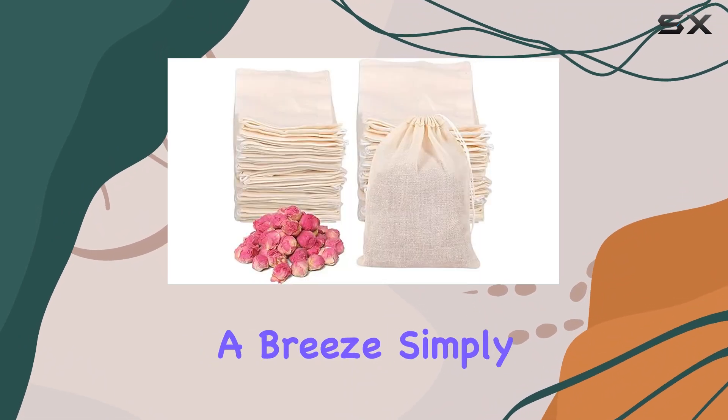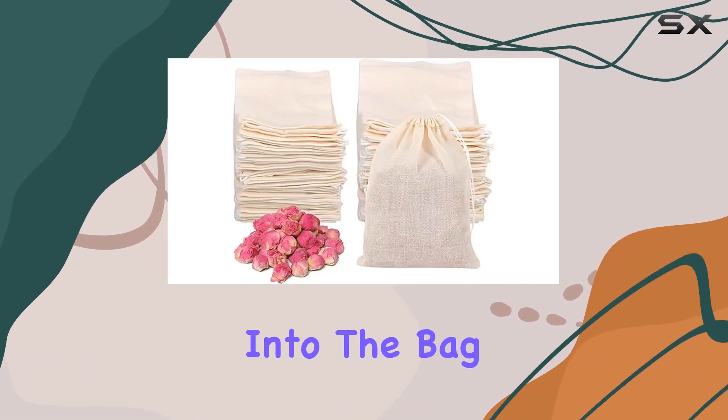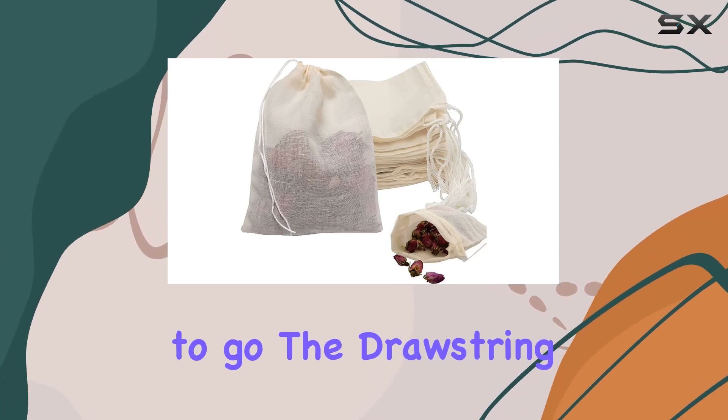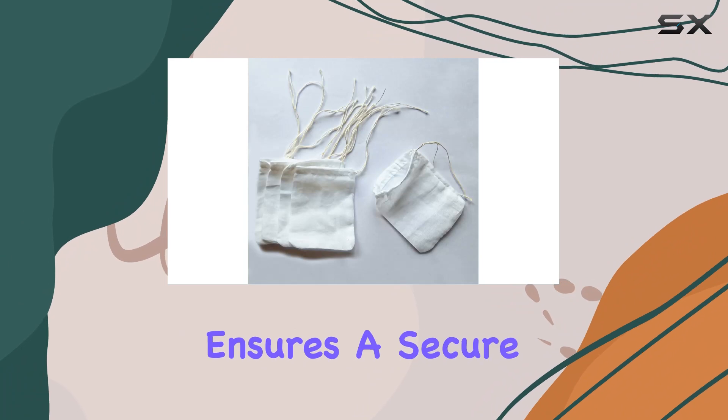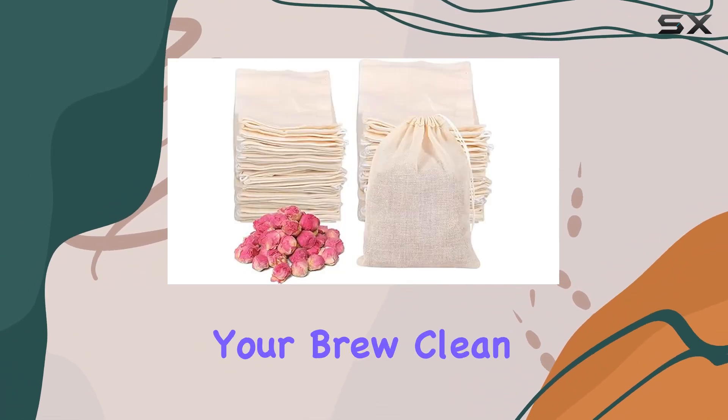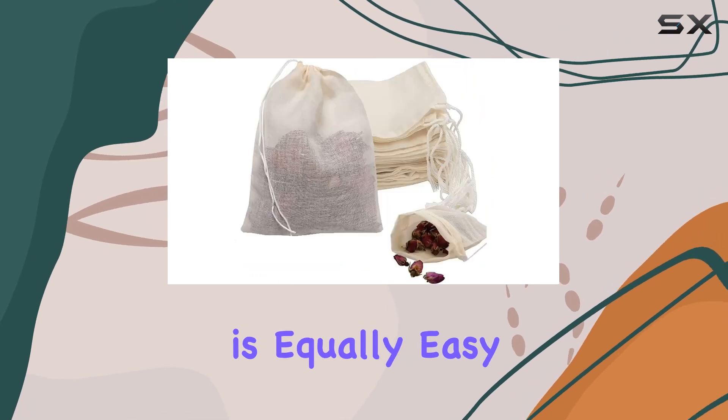Using these bags is a breeze. Simply pack your desired amount of tea into the bag, pull the drawstring to close, and you're good to go. The drawstring length of 13 centimeters ensures a secure seal, preventing any tea leaves from escaping and keeping your brew clean. And when you're done, disposal is equally easy.